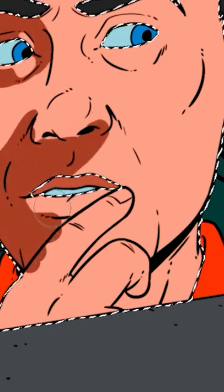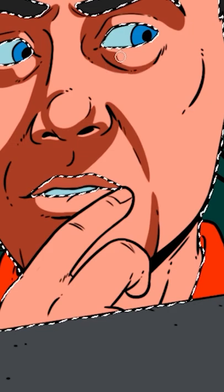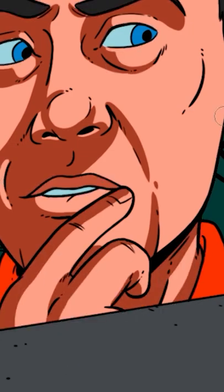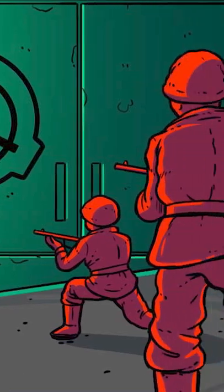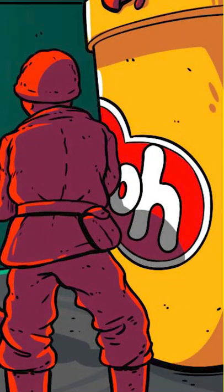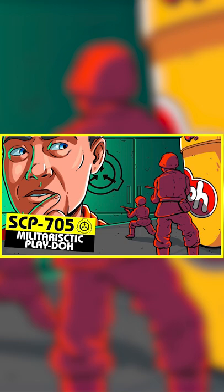The material comprising the men will sculpt and come into detail, appearing as miniature infantrymen in typical military fatigues, equipped with fully functional automatic weaponry. At this point, SCP-705 comprises approximately 20 to 100 individual and sentient organisms.